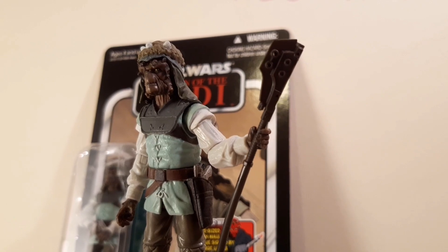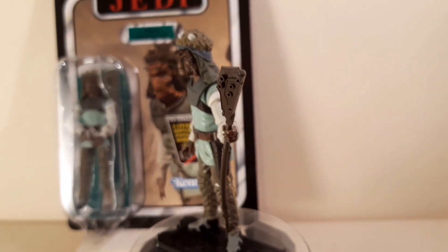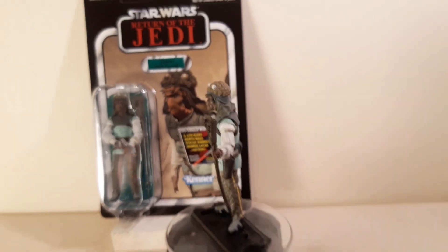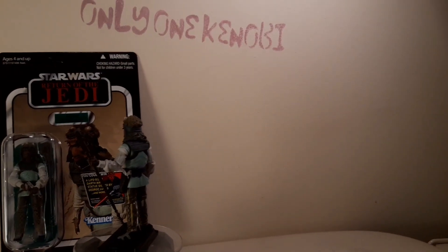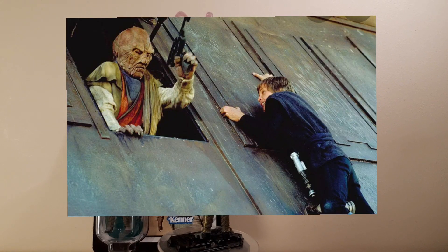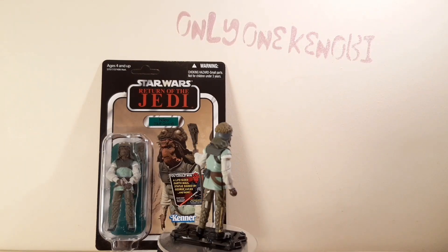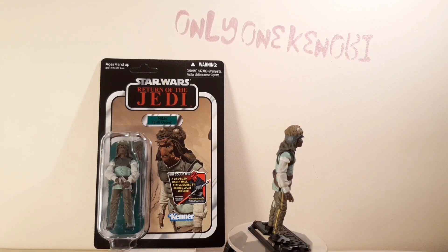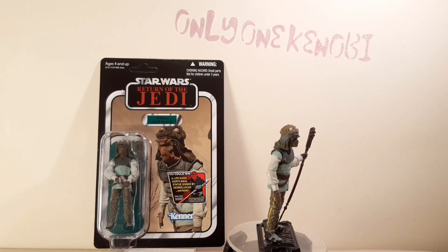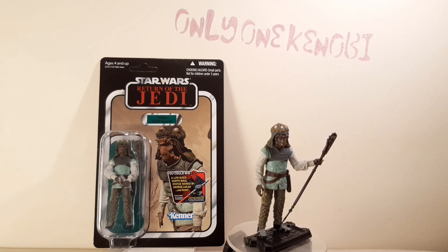They're going to bring out more of Jabba's goons. Check out my podcast with Tim from Bosk's Bounty — he spills the beans on a few different things. He says apparently they're going to be bringing out maybe the Weequay, who looks like the master that Luke pulls out of the window. He's supposedly coming out. Awesome — bring it out. Thank you for watching. This has been Only One Kenobi with the Nikto Skiff Guard VC99. Out.